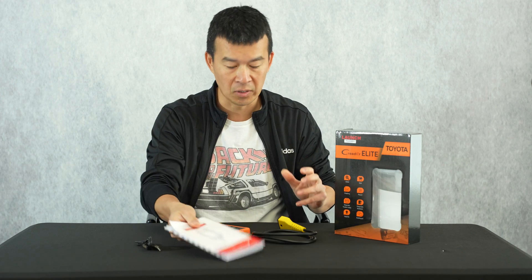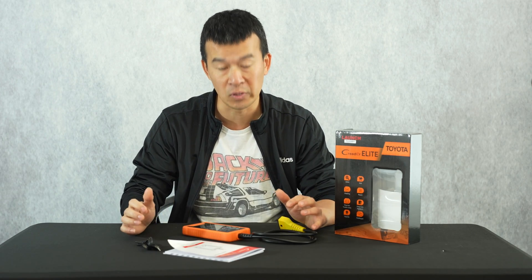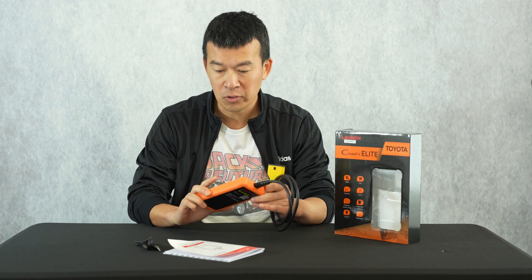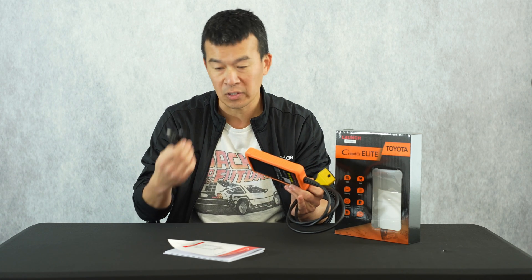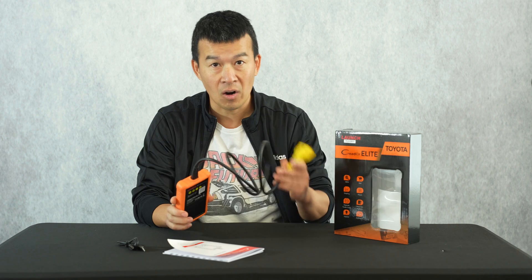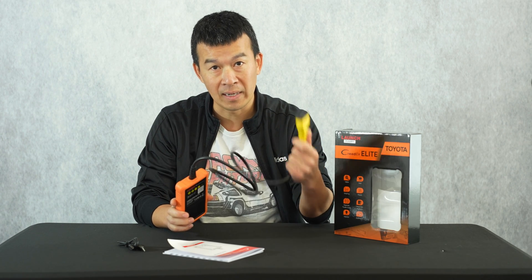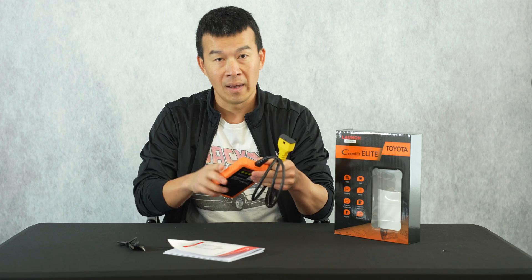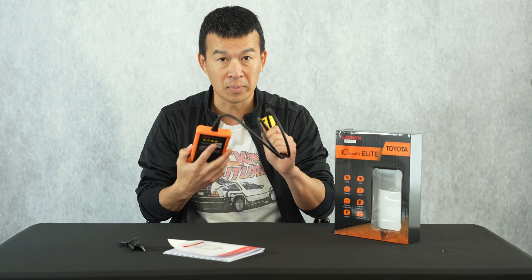It also comes with a USB cord to use it off the car, along with quick start and instruction manuals. Everything else is pretty much digital and online. The device doesn't have a battery or any power source — if you use it outside of the vehicle, you have to plug in the USB-C cable. When in the car, it's powered by the 12 volts from your car's OBD2 port.